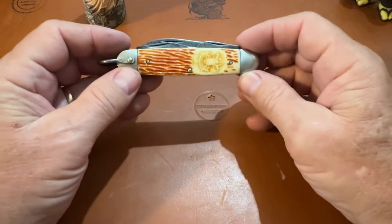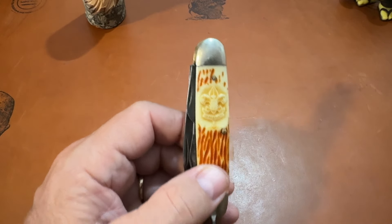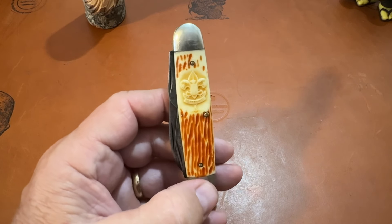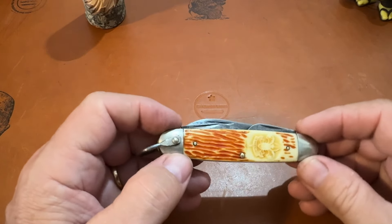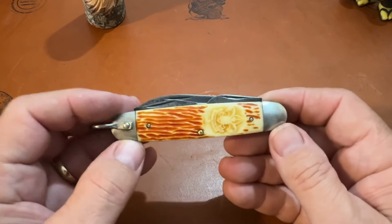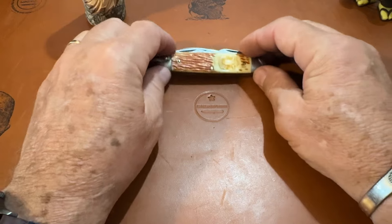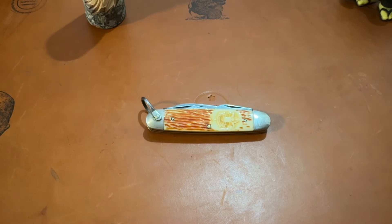They've got several cabinets with knives in them, and people come and add knives to them. There's one cabinet in the antique place that's got some good deals on some Case knives — I'll probably pick one or two of them up. I always look for old Case knives, Camillus, K-Bar, King Cutter, Imperial — any of the older knives. I really love the camp knife.